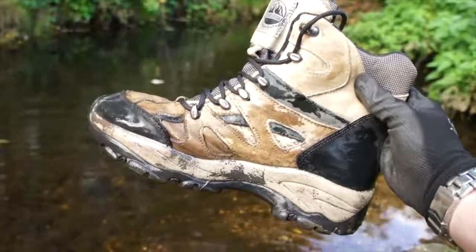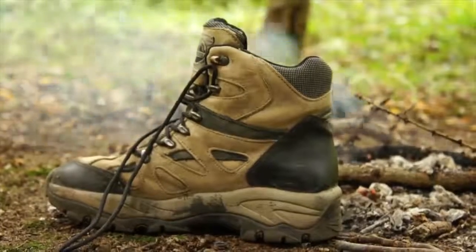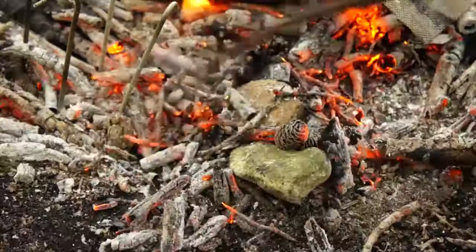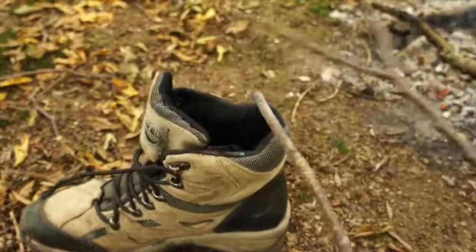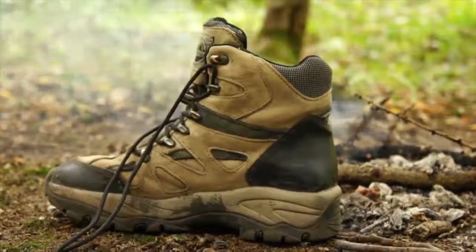If your boots are dripping wet and you need to dry them out then you'll probably place them next to your campfire. Well that's good, but we can do better. Gather up a few large, dry, non-porous rocks and place them on the edge of your campfire. Wait until those rocks are piping hot and then carefully place them inside your boot. This way your boots will dry out much quicker and more thoroughly, as they're drying from both the outside and the inside.